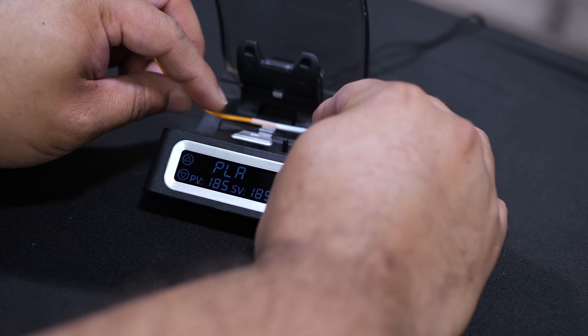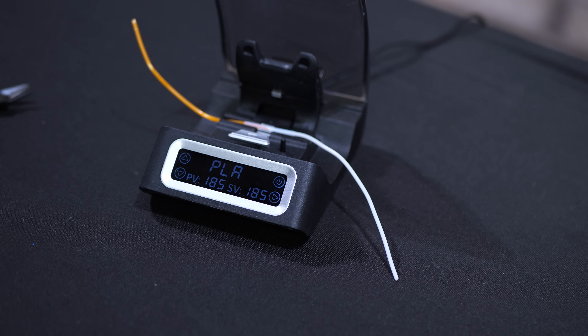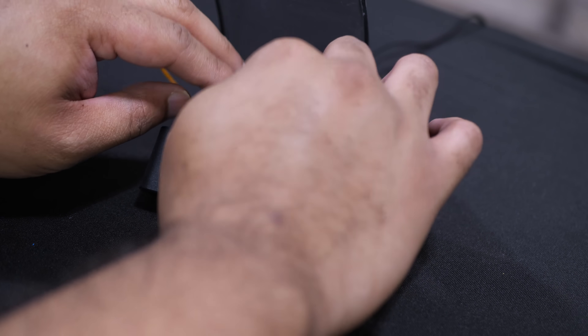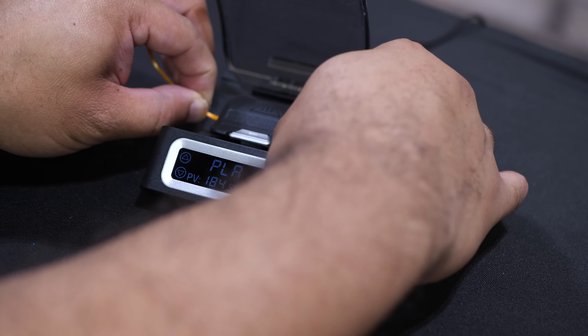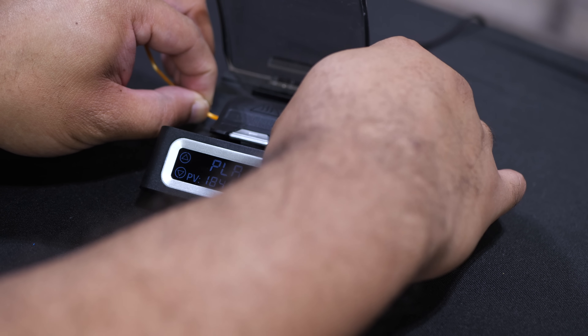I've got to make sure that the middle part where the two filaments are connected is right there in the middle. Then I'm going to close this down and it's going to take a few seconds to fuse them together. Let me just make sure that's lined up, push this down, and then grab both of these and just kind of push them towards each other a little bit to make sure there's a good bond.